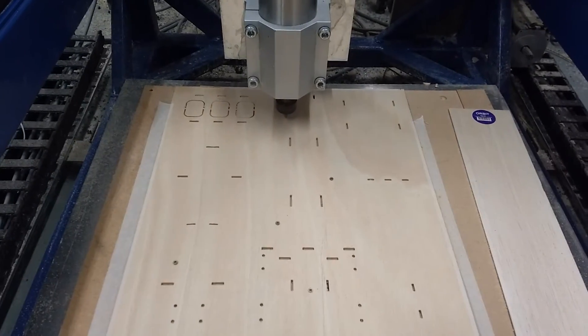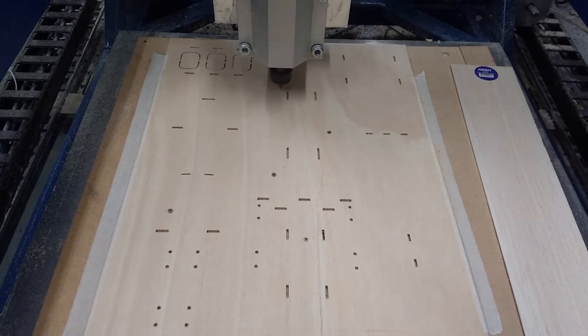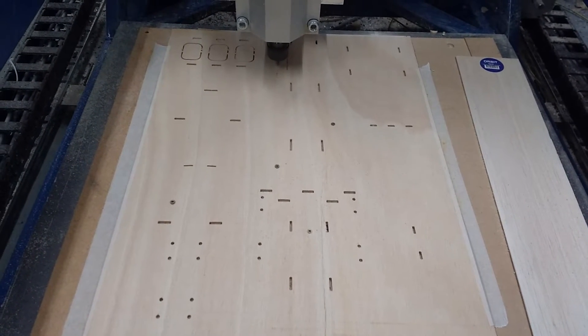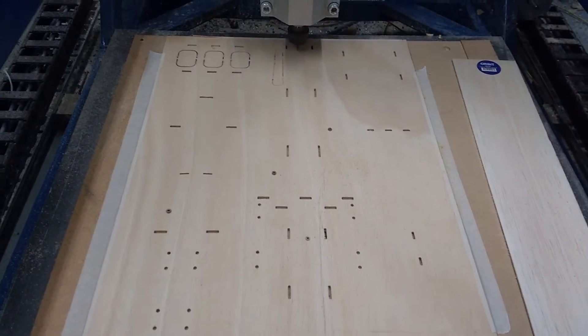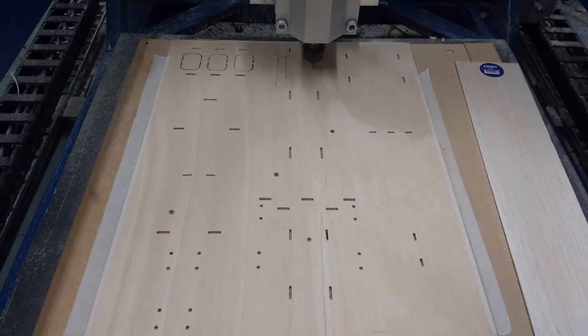Here we go guys, this is what I do on the CNC router. This is one of the 14 plates of 3mm light ply that I'm using to build a Marabu 2 aeroplane. It's 2.65m wingspan I think it is, so it's quite a large-ish one.